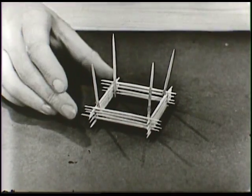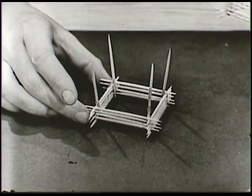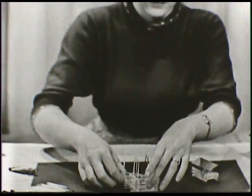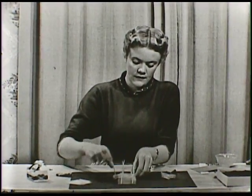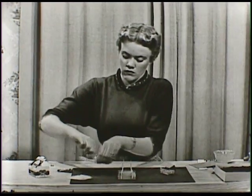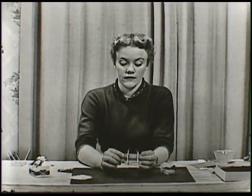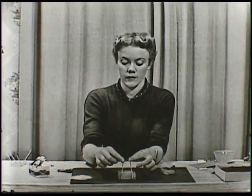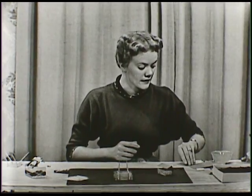Now I'm going to be very careful and I'm going to move this one away and put one that's just about like it right in its place. There — this one can just sit right over here for a while. Now this is basically what I just got through doing, see? All these toothpicks that go around in circles and then the two pieces on either end that come right straight up in the air. Well, let's put a roof on this one — a different kind of a roof.